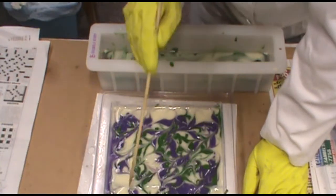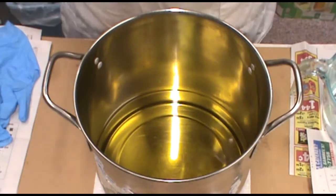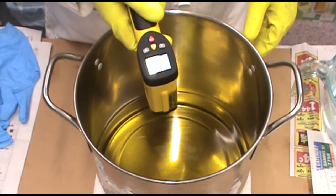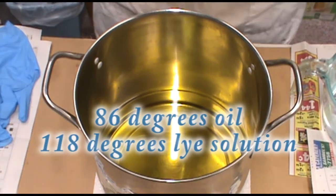Like little leaves and stuff like that — it's very pretty. I'm going to check the temperature here, and this is at 86, which isn't too bad. And this is at 118, which is perfect.